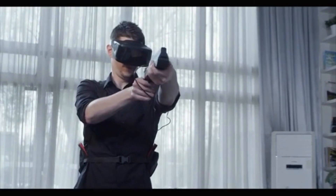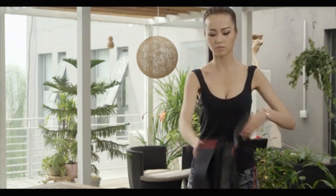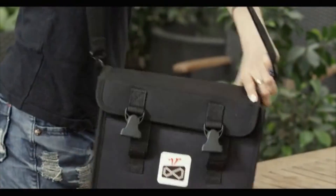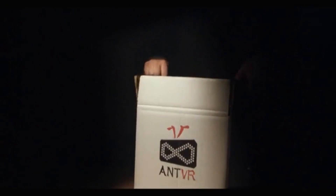This is our originally designed transformable bag. You can use it as a vest, or pack up your NVR kit and take it anywhere. We will mail you the kit with this bag. Now on Kickstarter, we will do our best to ensure that all of you can receive the NVR kit on time. If you have any ideas, please don't hesitate to tell us so we can make the NVR kit better together.